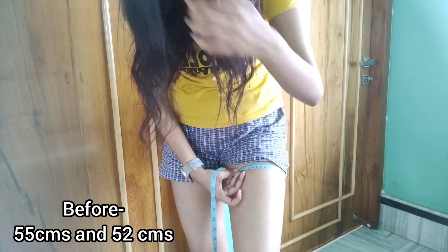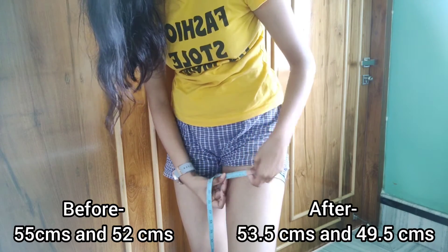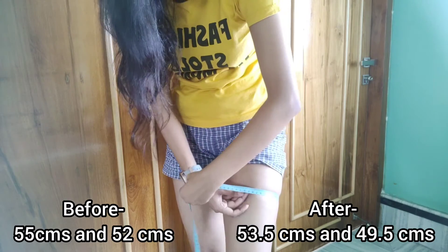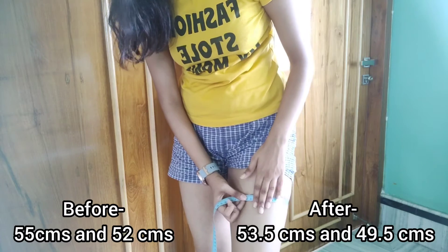Okay guys, that is a very weird angle but we are done with the seven days of the workout. So let's measure my thigh. Here we are at 53 and a half centimeters, and here we are at 49 and a half centimeters.